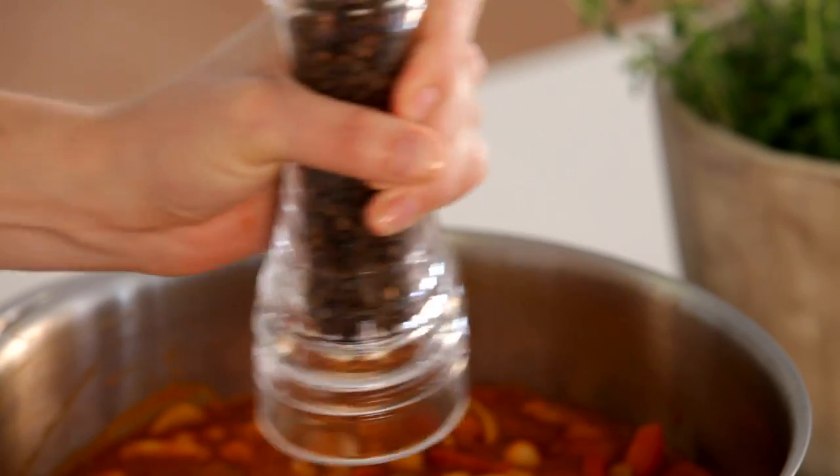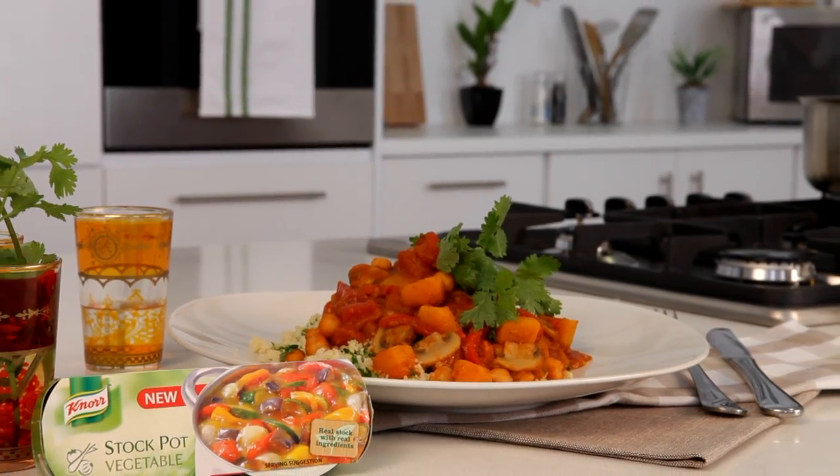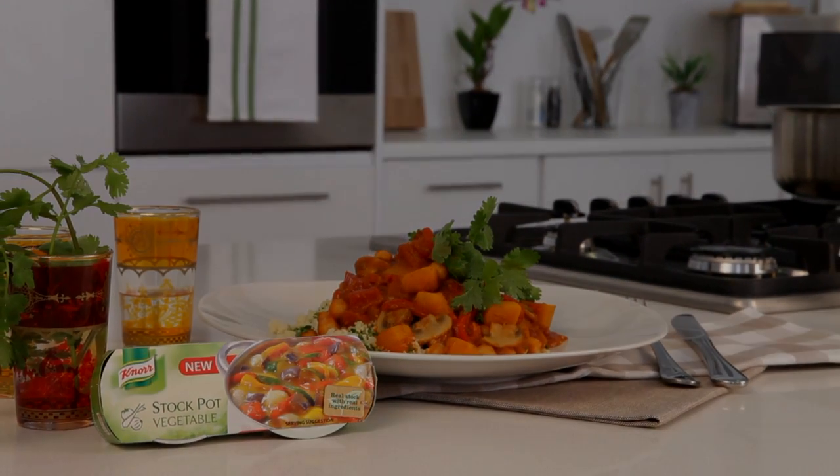Just a few more minutes on the heat is all you need. Season with salt and pepper and you're done. Spicy butternut and chickpea tagine featuring Knorr Vegetable Stock Pot.